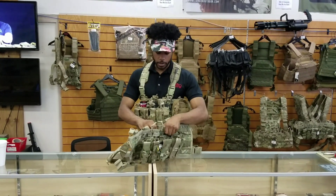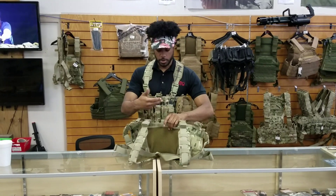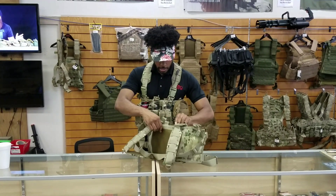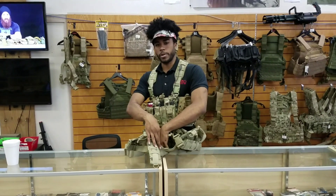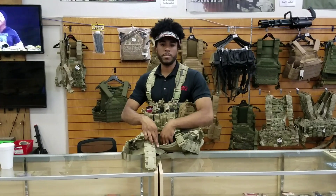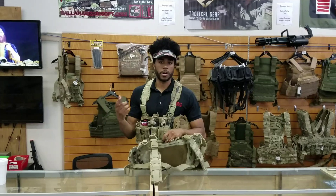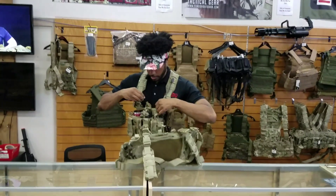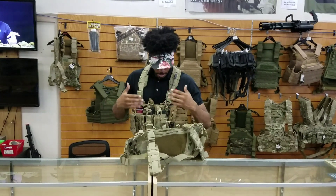They have two kangaroo pouches. They have one mesh kangaroo pouch right here, which you can just put whatever you want in there. And in here they have a second kangaroo pouch. Now this second kangaroo pouch has velcro inside and it's mainly meant to accept inserts — like a pistol holster insert or extra mag insert — which I actually have the extra mag ones, so I can carry three more mags than I normally carry on my regular gear.